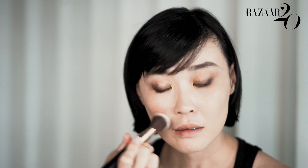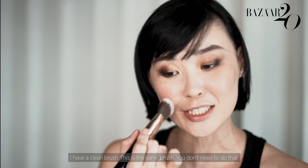This is so pigmented — I'm a little scared. Have a clean brush, the same brush. You don't need to do that, but that's what I do to kind of blend out the excess without putting more product on my face.